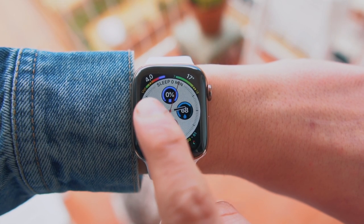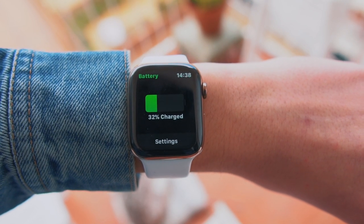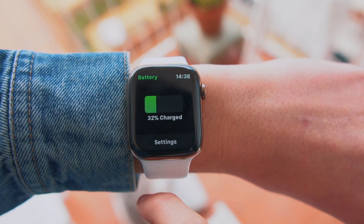The next complication is called Battery. It basically lets you know how much battery you have on your iPhone just by swiping up on your wrist. Previously I showed a battery app that didn't actually have a complication, which was annoying because you had to open the app. This Apple Watch app actually has a complication, so just by swiping up on your wrist you'll know your iPhone's battery level instantly.